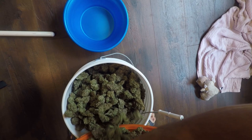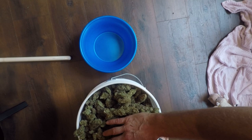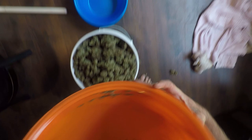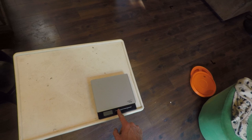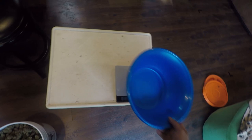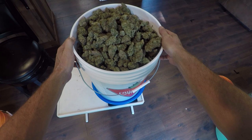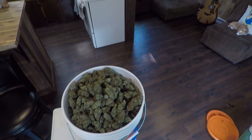After zeroing the scale and accounting for the bucket and bowl, which weighed just over two pounds — two point zero four — I got a reading of two pounds and 0.04 ounces total. So the harvest came in at approximately two pounds.